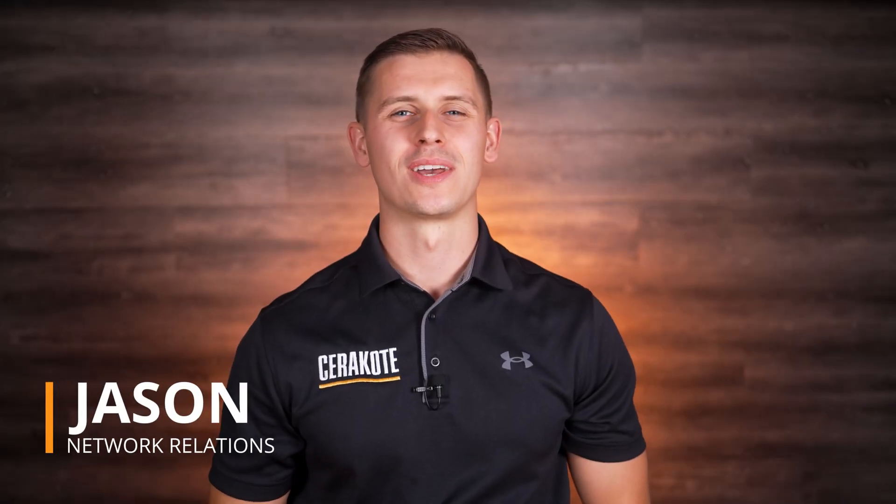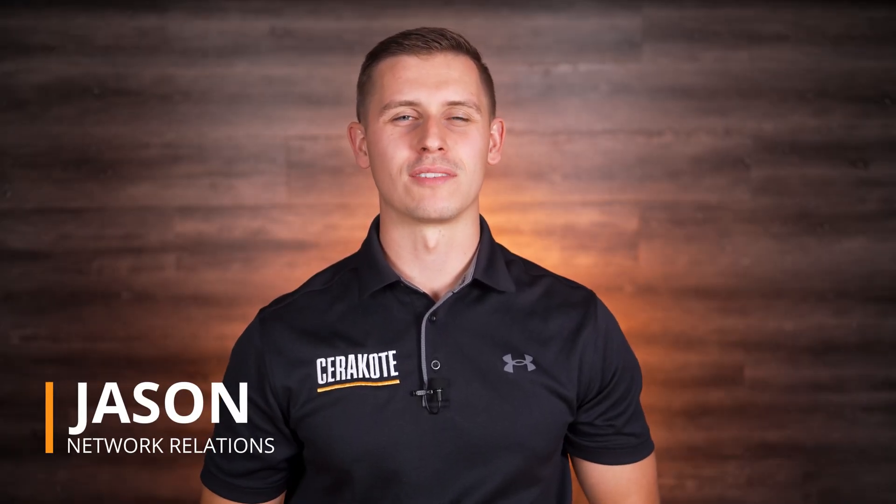Hello, Jason here with Cerakote. Today we're going to discuss the topic of degreasing metal parts. If your parts haven't been properly degreased, they could contain oils or residue that will prevent proper coating adhesion and may also result in blemishes in the finish. Follow along and we'll cover the best ways to degrease metal parts and prepare for coating application.